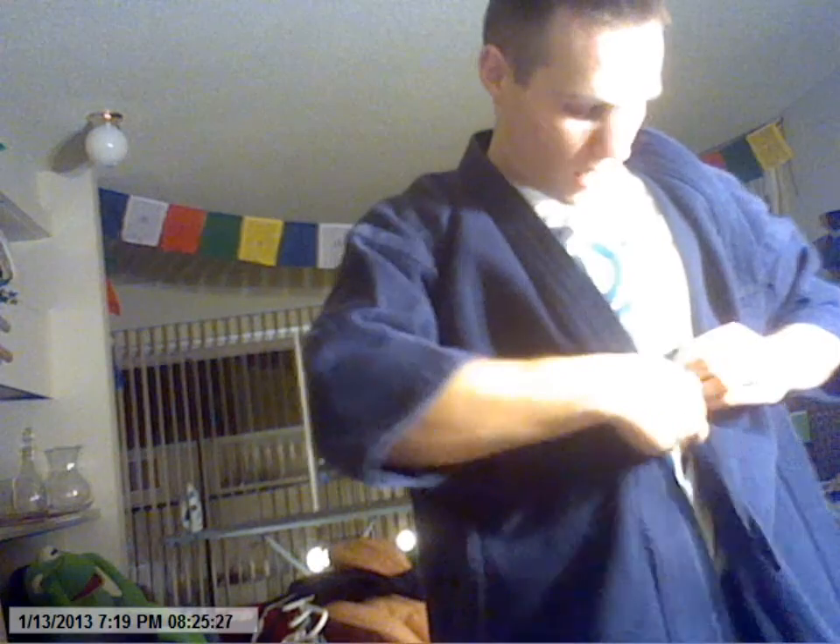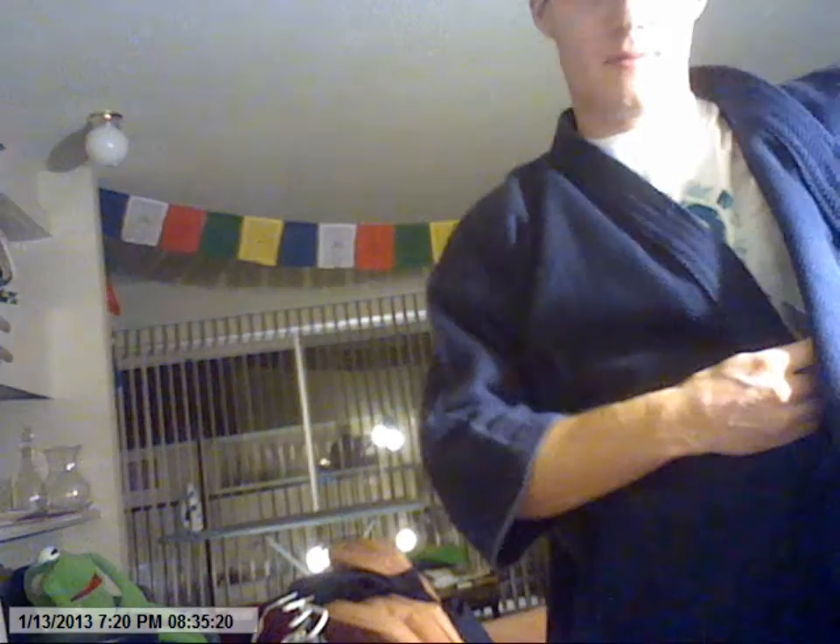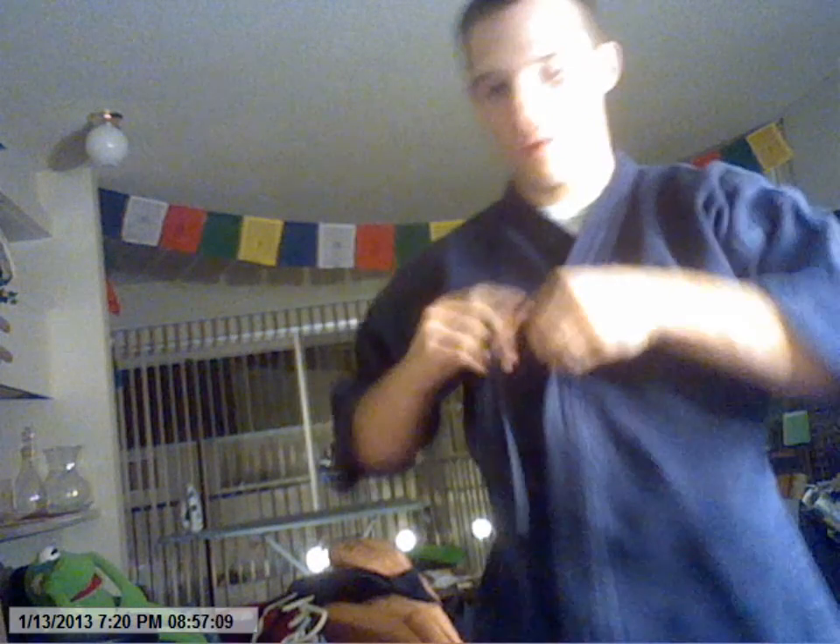I'm actually looking forward to showing it off tomorrow evening when I go to class. I'm actually not sure how long I can actually record. A while back, about a year ago, after getting so many subscriptions and views, I was rewarded with the length of time I can actually post videos — I think around 15 minutes. I'm probably going to record longer than that just to see if I can actually upload it.